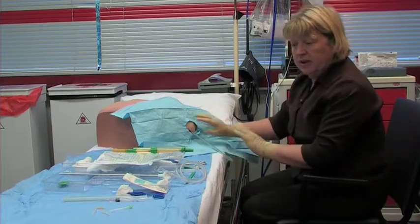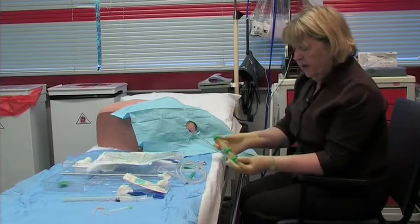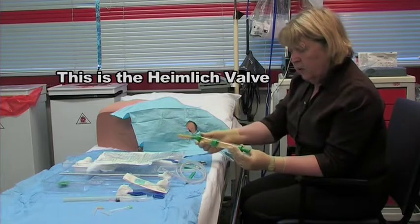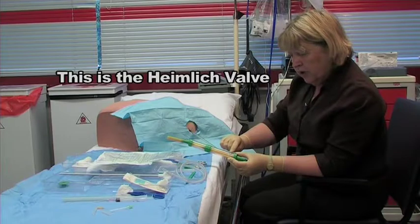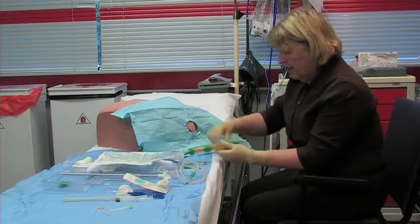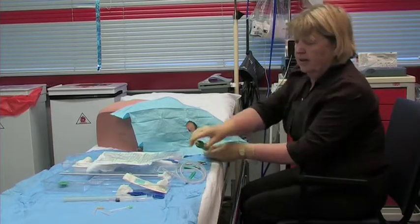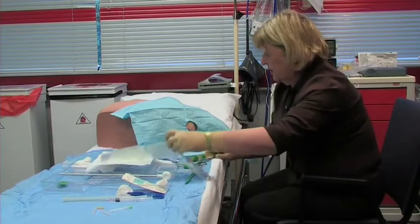We'll look at attaching the chest drain to the wall shortly. But firstly, if we have a look at how to attach a bag: this piece of equipment in the pack clearly shows which side attaches to the lung side and which attaches to the bag side. So, insert this side into the lung side and the bag to the other side.